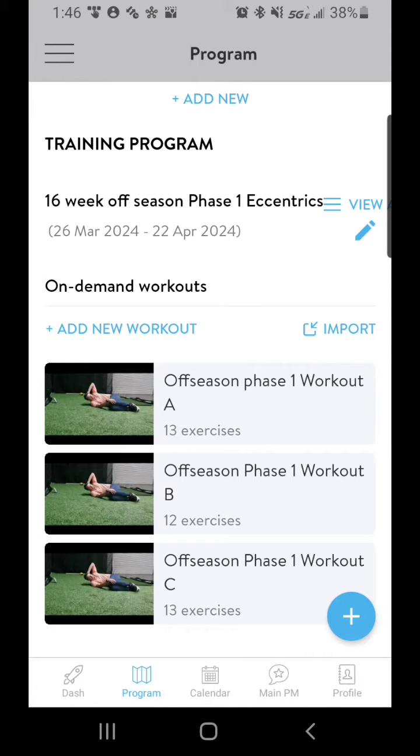A will be your Monday, B will be your Wednesday, C will be your Friday — or however you want to space it out. You will run through those workouts for that phase for four weeks. Once you are done with that phase, you will move on to phase two, phase three, and so on and so forth.